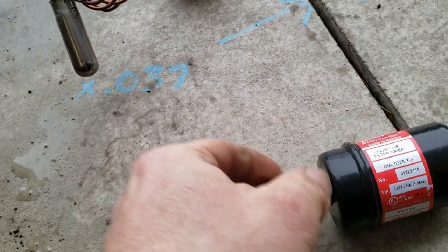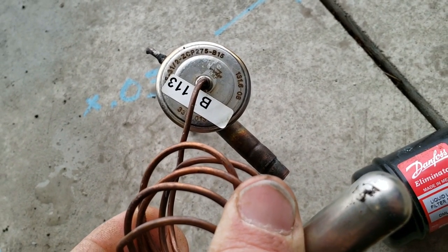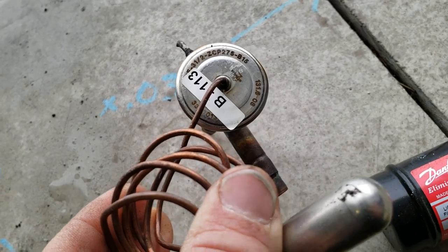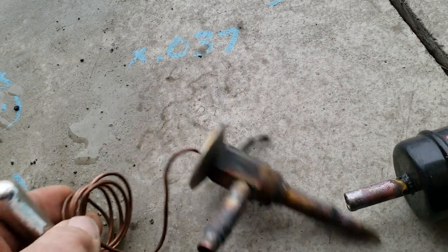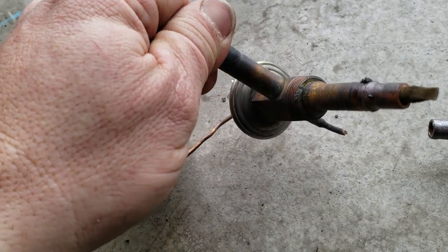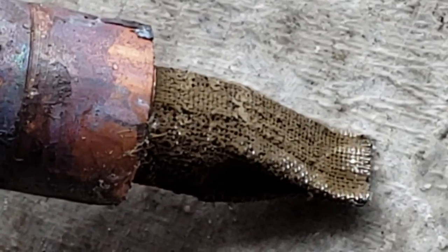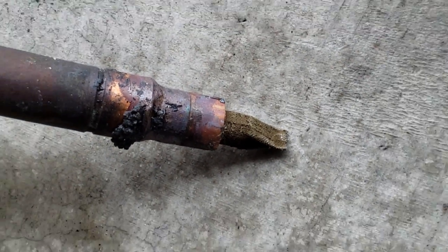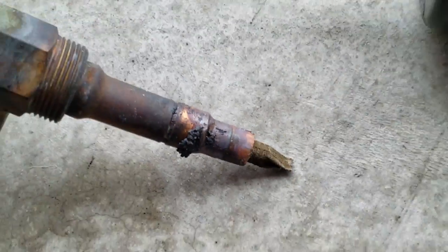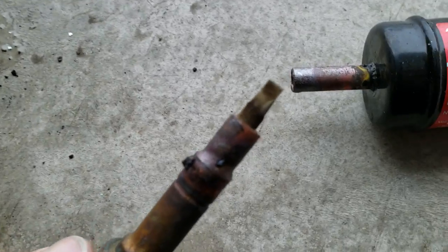I also have a TXV here that went bad — had real high superheat and high subcooling. It would not work in heat mode. It was a heat pump slash geothermal. I've replaced quite a few of these. We're going to see how it looks on the inside. You can see the screen doesn't look very good. I actually cut it out of the system — I didn't sweat it out. I don't think that happened on the trip home, but good grief, that looks like it's all the way around.